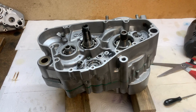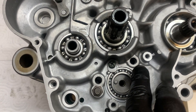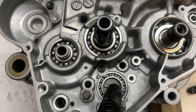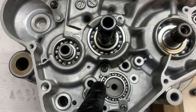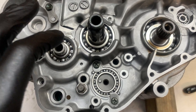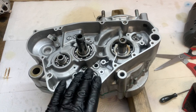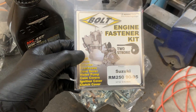As you put the two halves together, you need to be careful that the shift fork shafts are lining up with their holes and that the shift drum is lining up too. If they're not lining up, use a pick to wriggle them into position. With a few light taps the whole thing comes together. Now I need to flip this over and start putting case bolts in. I bought a bolt kit for a RM250 from 1990 to 1995 as those engines are very similar to what this RMX engine is based on.